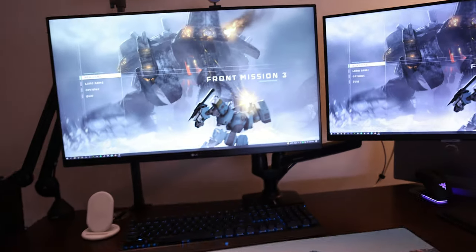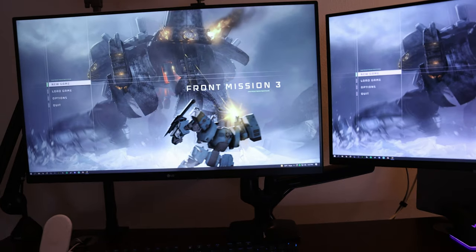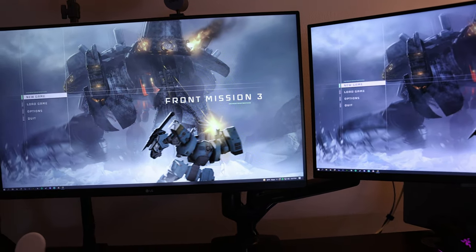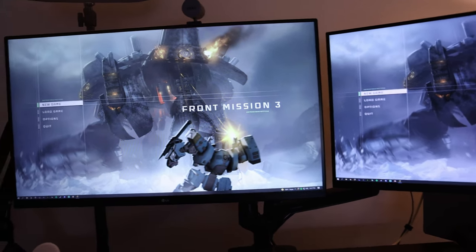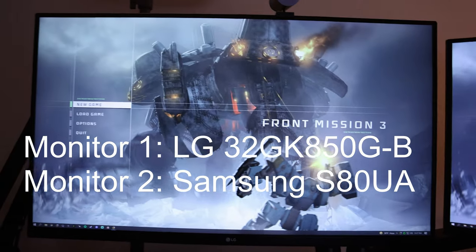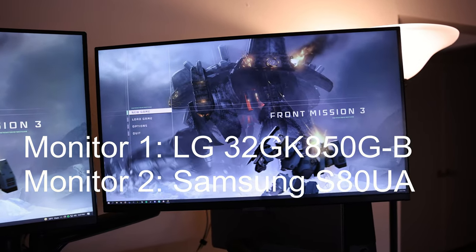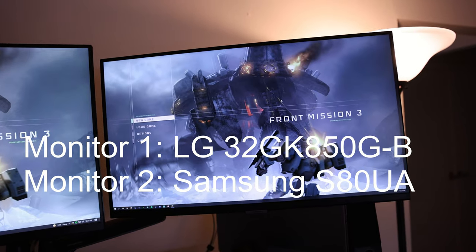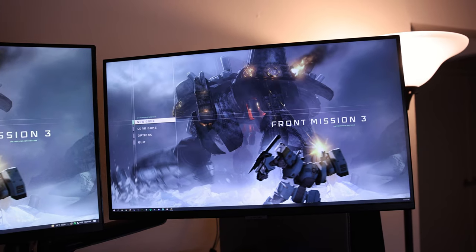Let's go to my monitors. I have two monitors. I usually try to put a video game I'm playing in the background — so I started up Front Mission 3, I'll eventually beat it one of these days. I have a 1440p 165Hz on the left — that's what I use for gaming. And then on the right I got a pretty cheap 4K monitor just to have stuff while I'm streaming on the side, like my Discord or Streamlabs.